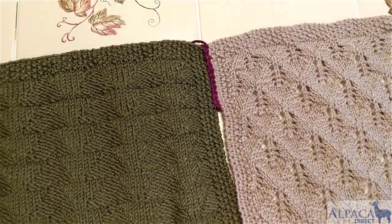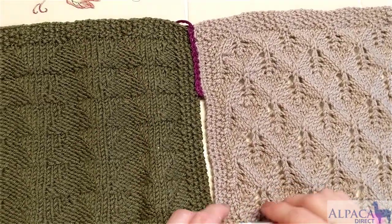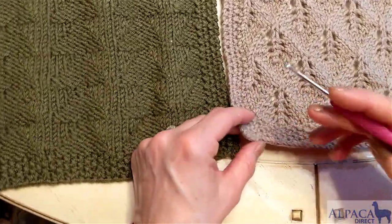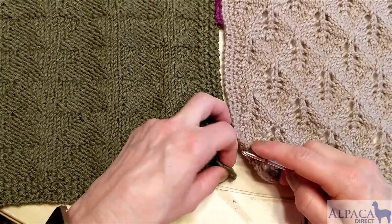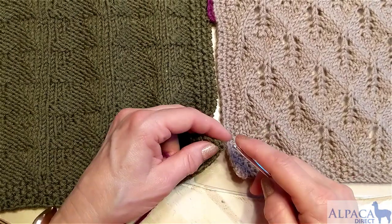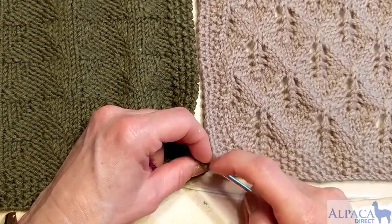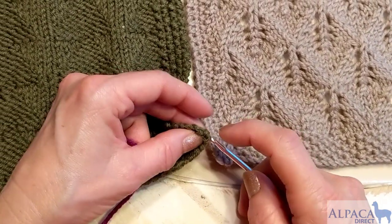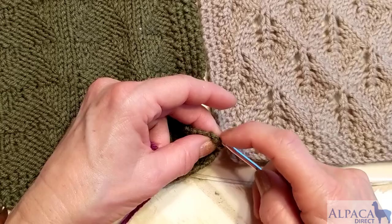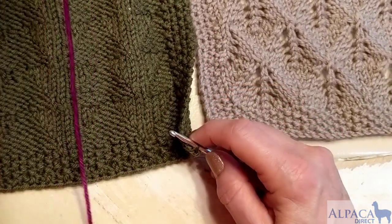You can either use a slipknot or you can choose not to. Right now I'm going to not do the slipknot — I'm just going to join it. I want to take it from the first purl bump, or as close as I can to the very bottom of my work. The important part is to take it from the back.